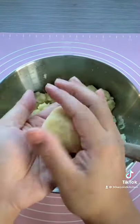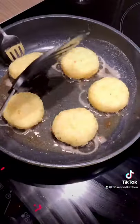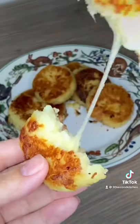Take about a spoonful and roll them up into balls, flatten them out, and add mozzarella to the center. Roll that up again and shape into a little pancake. Add olive oil and butter into a pan and fry on both sides until crispy. These turned out super delicious — I hope you enjoy!